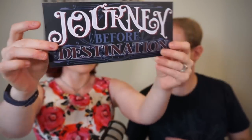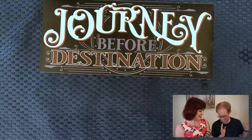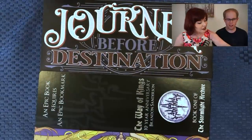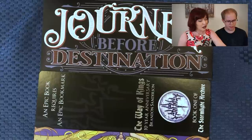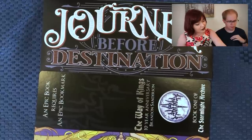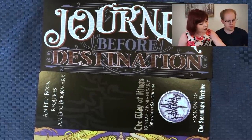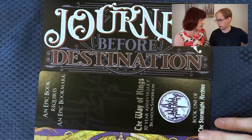Next we have what feels like a sticker — a bumper sticker — "journey before destination." It's just like the shirt that I'm not wearing. Of course, the car person knows that. I don't drive, so I don't know these things. Look at you with your public transportation in Australia. And there's this bookmark: "an epic book requires an epic bookmark." The Stormlight books are so big that this bookmark kind of fits the theme. It also has The Way of Kings 10-Year Anniversary, Brandon Sanderson, book one of the Stormlight Archive.